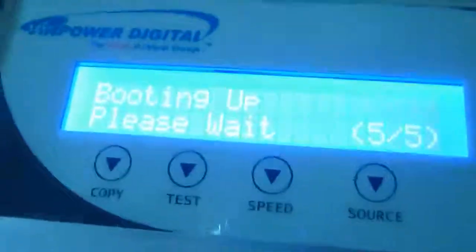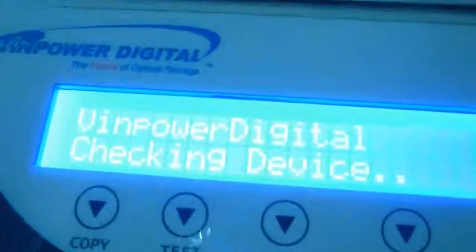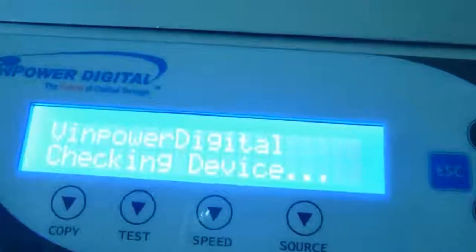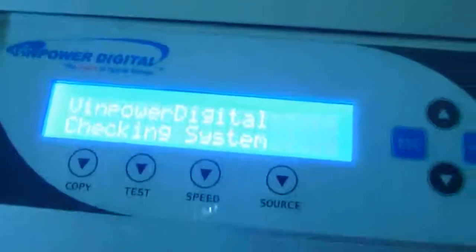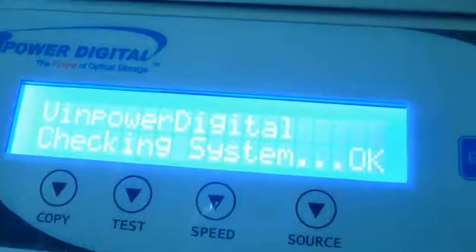We're trying to update a firmware, but there's a problem updating it. When you open it, it boots up — please wait. Checking memory, checking device, everything is perfect. Checking system, okay.